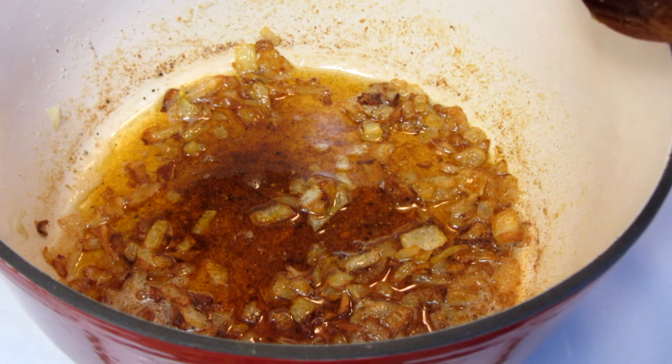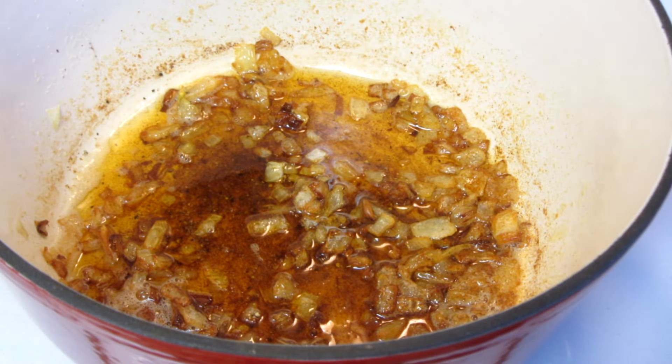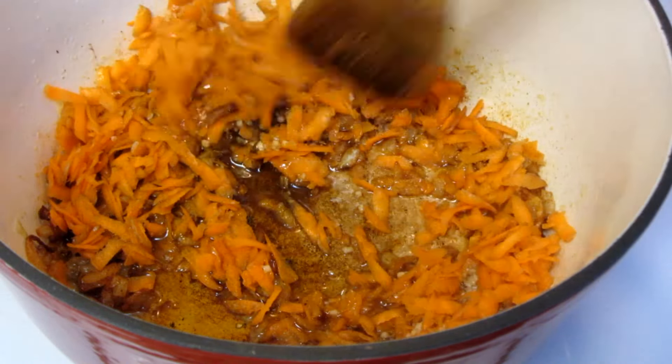I added all the spices. I got a little carried away and the onions got a little more done than I normally would have them, but they'll be okay. Add minced garlic to taste. Shred up a couple of carrots and saute for about five minutes.